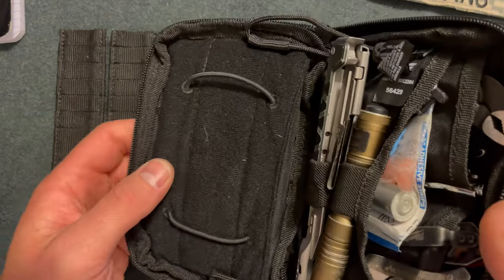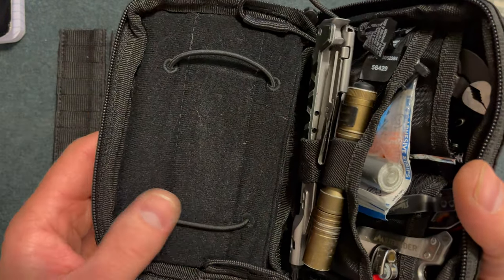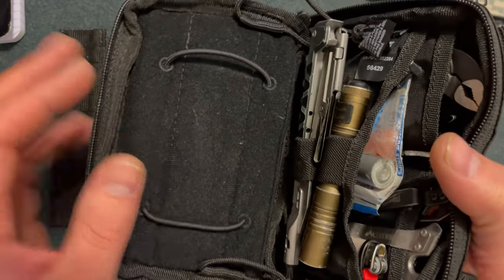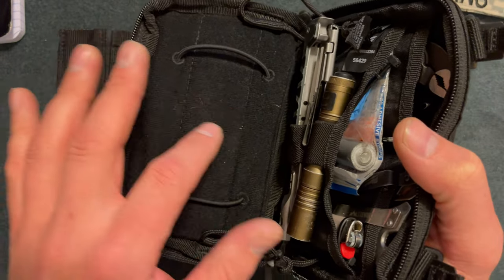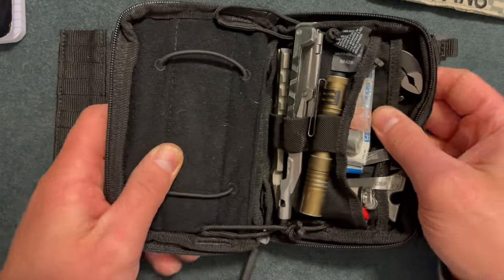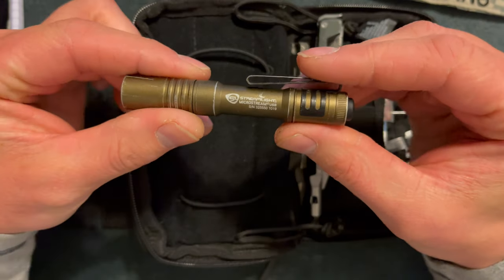One thing to know: if you have this on your belt loop, these little strings right here will hold this up so nothing is really falling out on you or just falling over. So if you needed a quick look at your cell phone, you could easily just do whatever you need to do and be good to go.